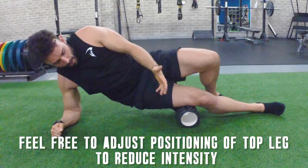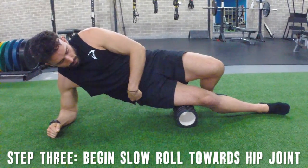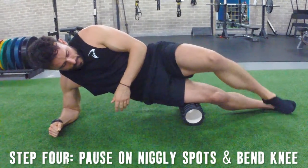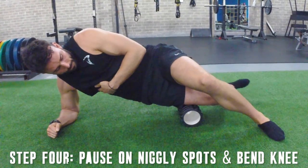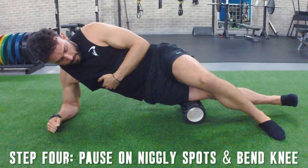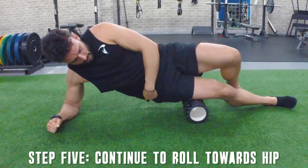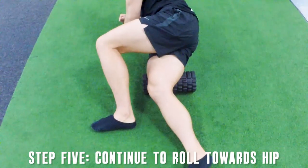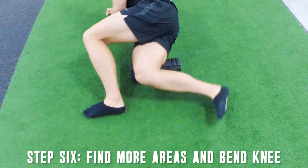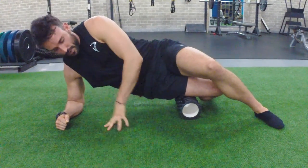Once in position, slowly roll so that the roller comes up towards the hip joint — a nice and slow roll, one inch per hour style. When you find a niggly spot, base out so you're able to bend that bottom leg and slowly take it through as much range of motion as you can. After about three to five reps, continue the roll up towards the hip joint. When you find a new location, bend slowly through its range of motion as much as possible. Feel free to adjust your body weight so the shoulder stays directly above the elbow throughout.